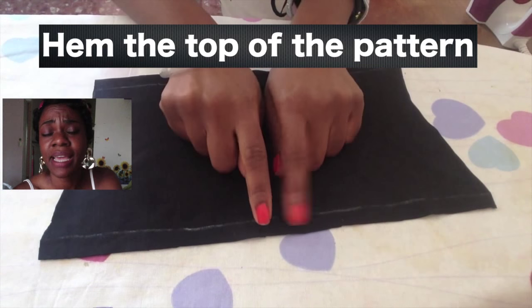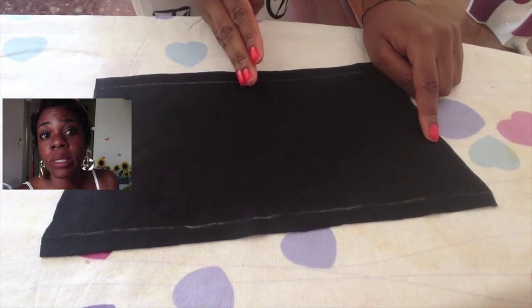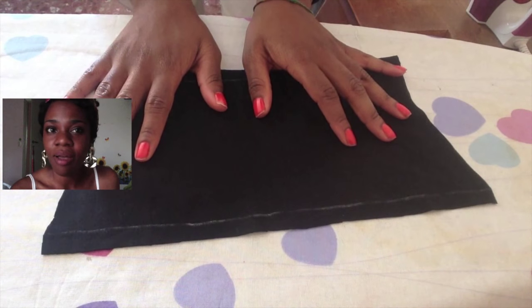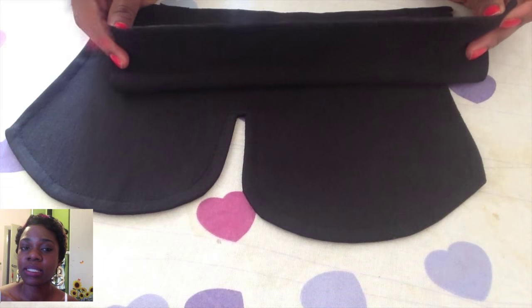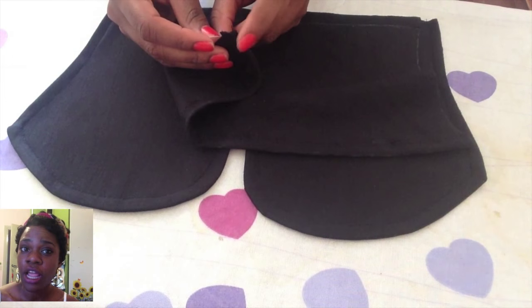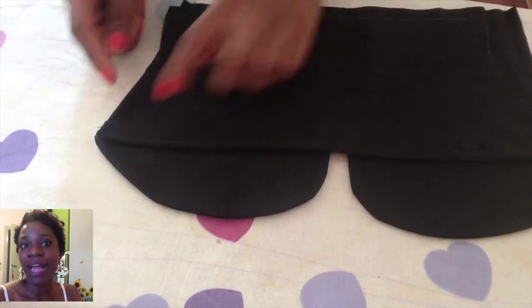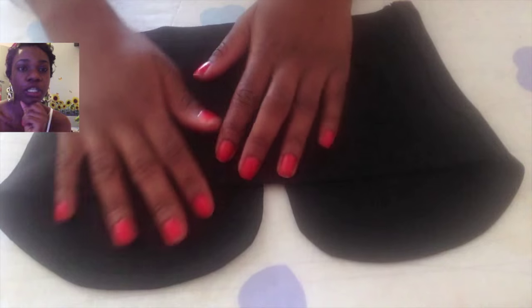Repeat the same step for the back pattern: place it on your fabric, trace it, and cut it out. This time, leave seam allowance only on the top and bottom, not the sides. Take the front piece with the top facing up, place the back piece on top so the right sides are facing each other, line them up at the top, pin the edges together, and sew. Then insert your zipper — if you don't know how to insert a zipper, leave a comment.